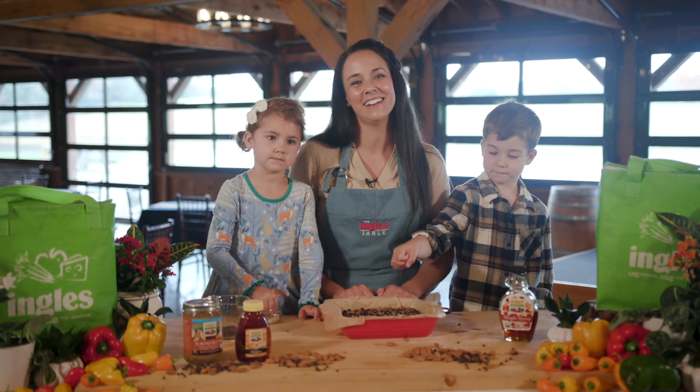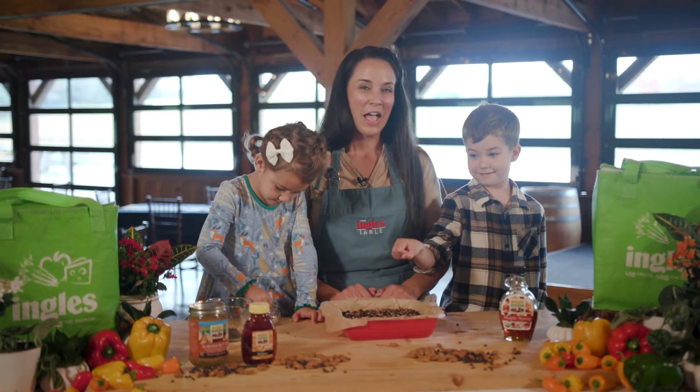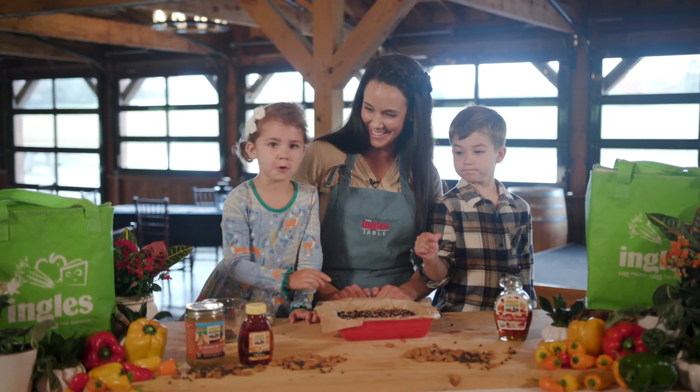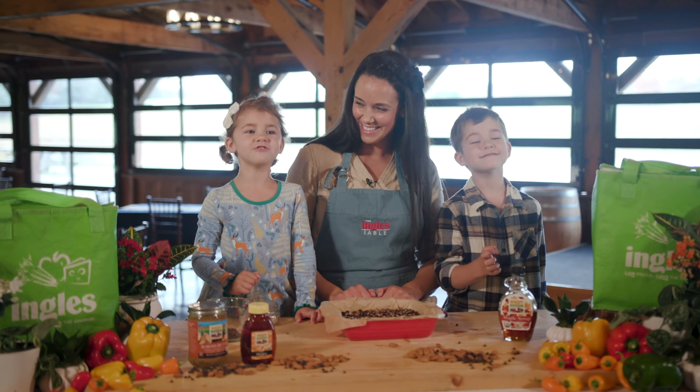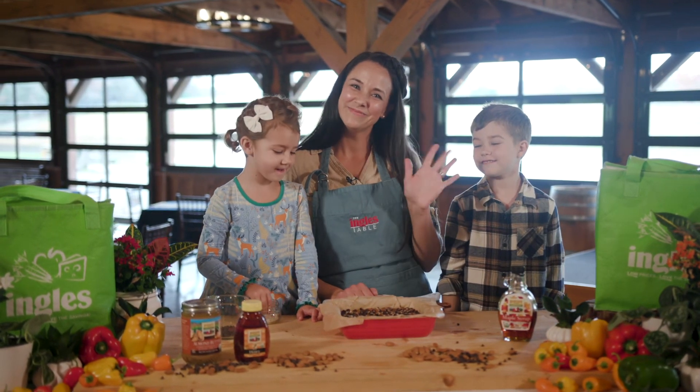Thanks so much for joining me here at the Ingles table. We are going to dig in! Make sure to explore the rest of the site for tips, tricks, and recipes. Bye, I'll see you on the next video!